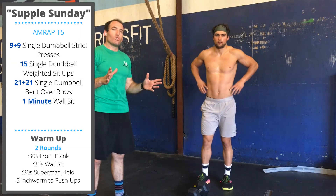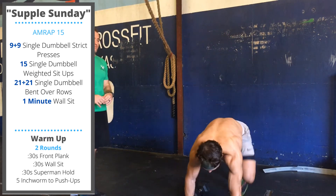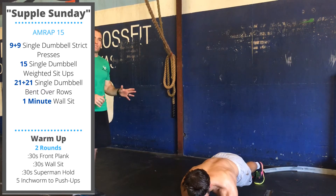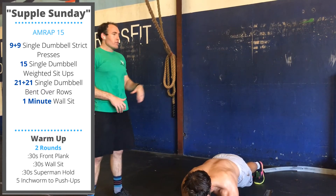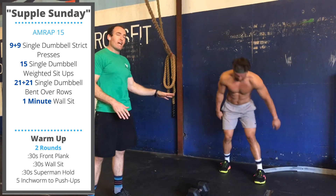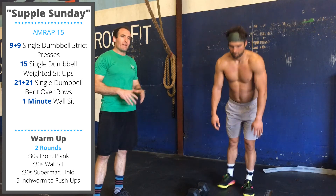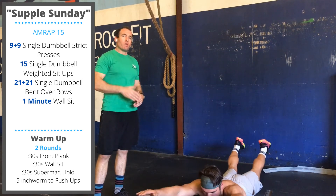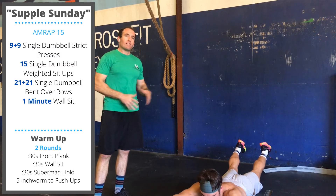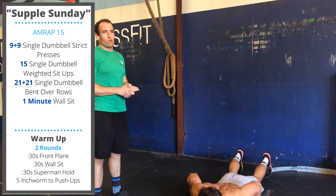The warm-up today is two rounds: 30 seconds in a front plank — that's on the forearms and toes. After that, a 30-second wall sit, just like in the workout. After that, lay down all the way on your chest and do a 30-second superman arch hold — pick up your feet, pick up your hands off the floor, and let that lower back warm up. Finally, five inchworm push-ups.